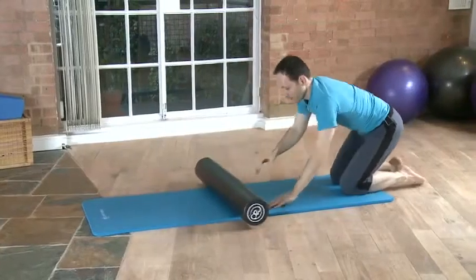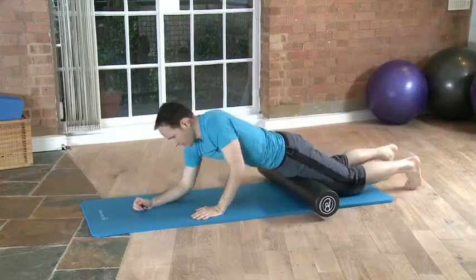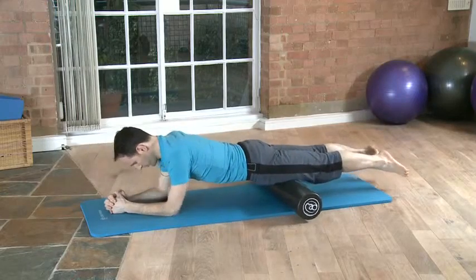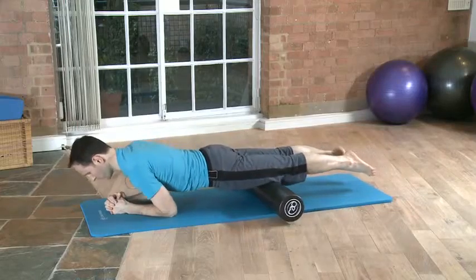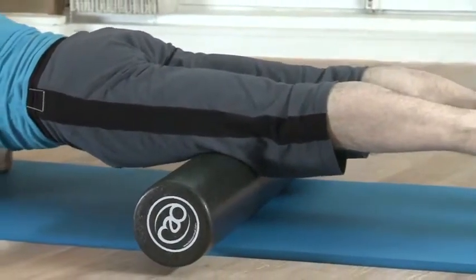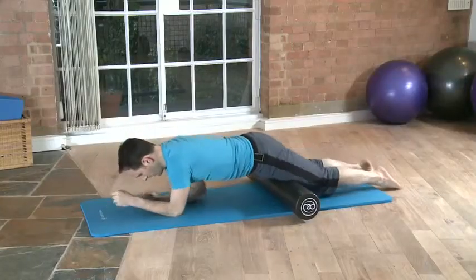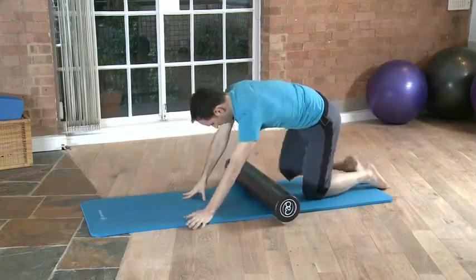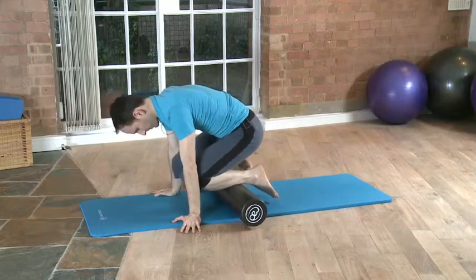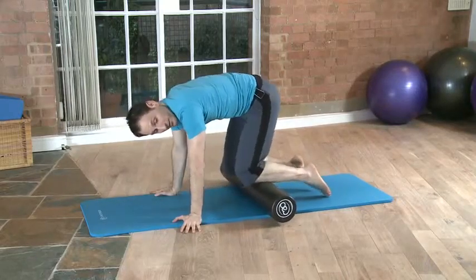The next few things I'm going to show are things that people usually buy foam rollers for — what they call stretches, but it's more of a massage to the muscles. Rolling the quads, the thigh muscles. Very, very efficient — not always very pleasant. Even less pleasant would be to roll your shins. Not pleasant but definitely effective.